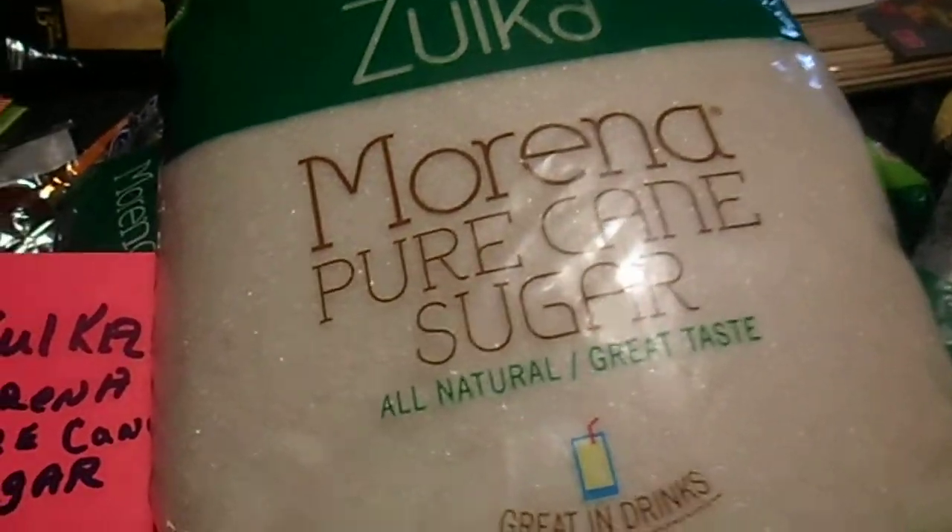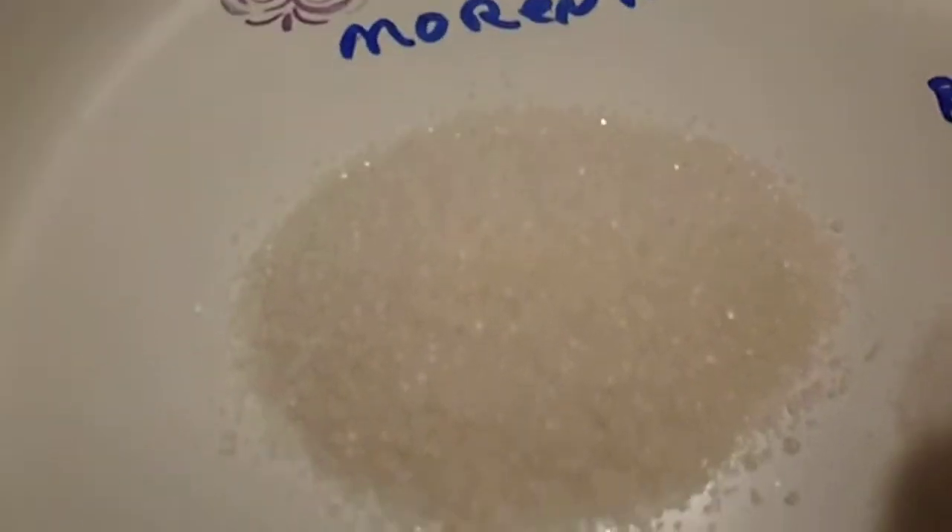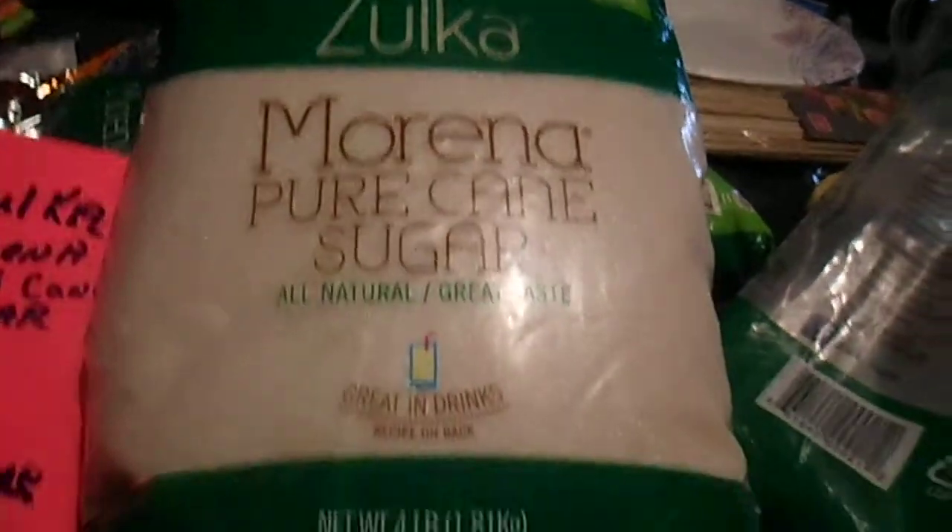This is Anzolka Mirena Cure Cane Sugar. We've been using this for a little while. It is what we would call a blonde natural sugar. This is Mirena Sugar. This is the bleached white regular sugar you get from the store. These come at the store too, but these are like under three bucks for this four pound bag.